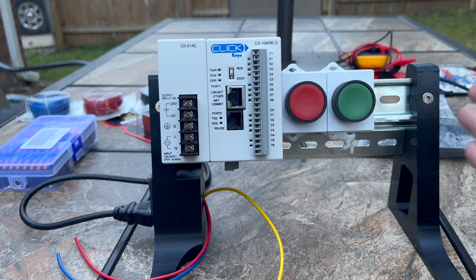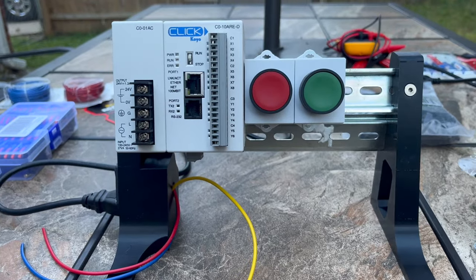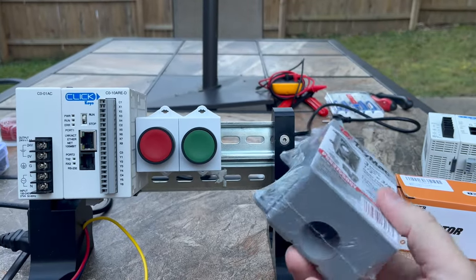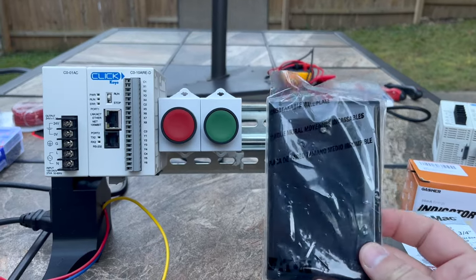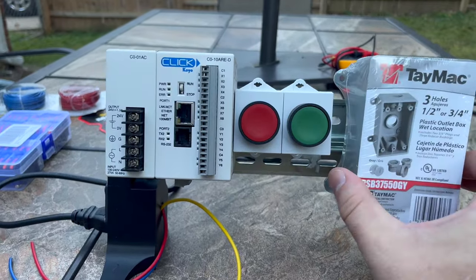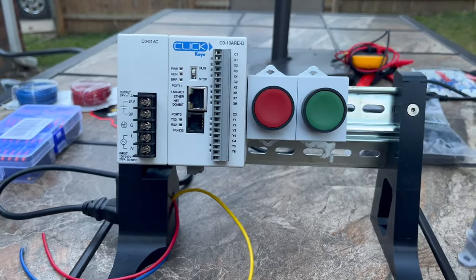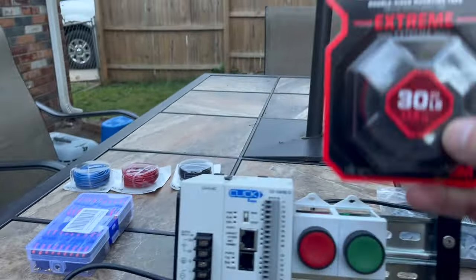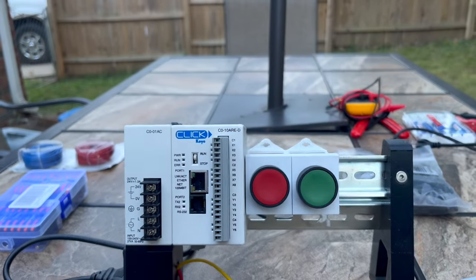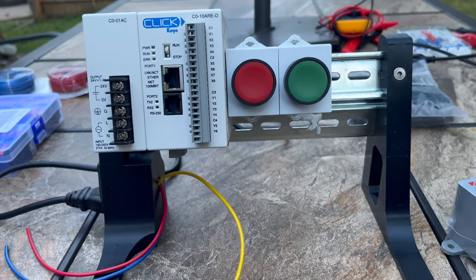The rack gives us something to mount our Click PLCs and buttons on, and if you want to expand this out to add more buttons or lights you just add to the width. I didn't have DIN rail that was wide enough, so I'm going to use an outside electrical box just to mount some lights for this demonstration. I'm using some extreme mounting tape to hold it securely, but it would be a lot better if we actually mounted it to the DIN rail.